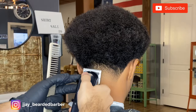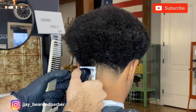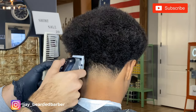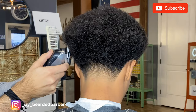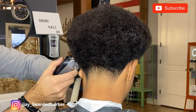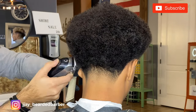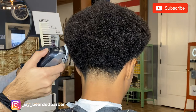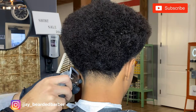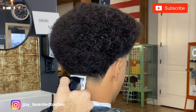Once I get it all shaped up, we're doing the back. I'm going to go ahead and re-pick it out — you want to pick it out a couple of times because it's like a beard. You sculpt and shape it the first time, but if you don't pick it out there will be longer and shorter hairs and it won't be completely even. So after I do the whole back side, I'm going to re-pick it and go over it all again.